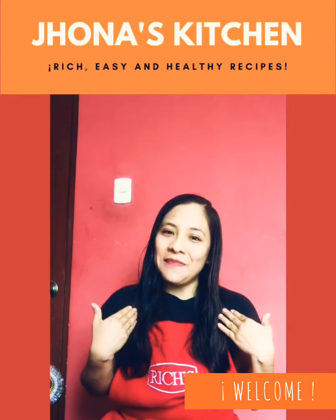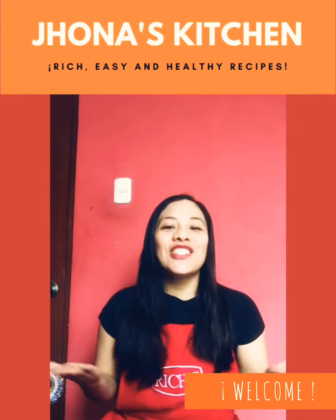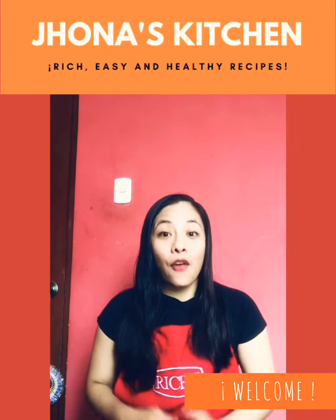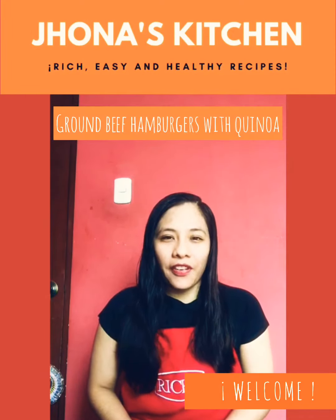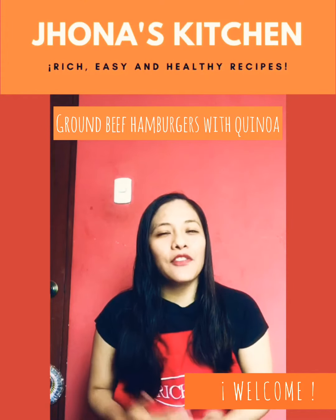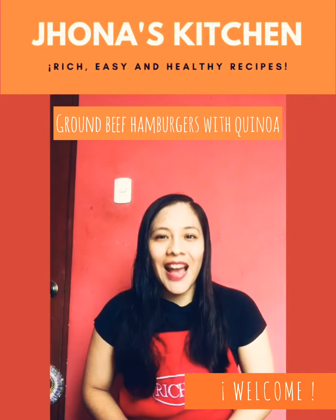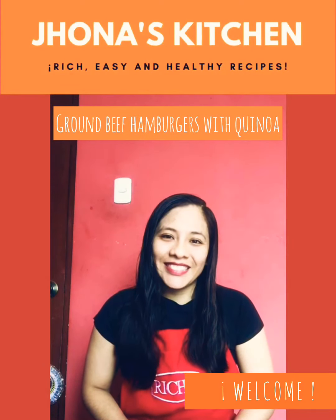Hi everyone, I'm Jonali Marshall and welcome to Jonah's Kitchen. Today we're talking about breakfast and we're going to make ground beef hamburgers with quinoa to help you start your day. Also, they have a lot of vitamins and these are good for you.